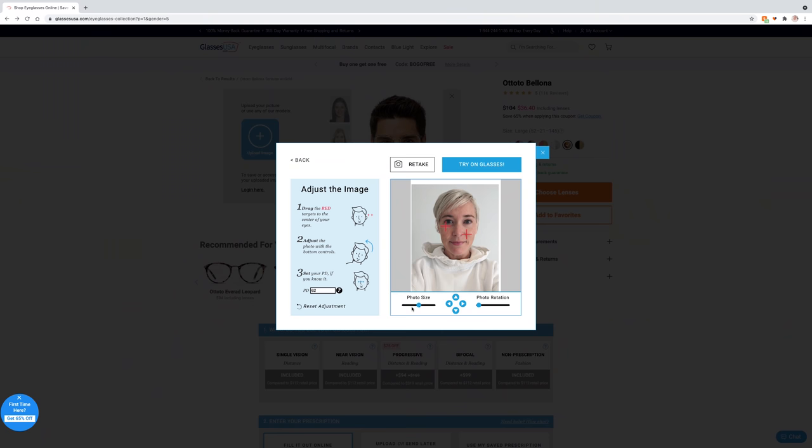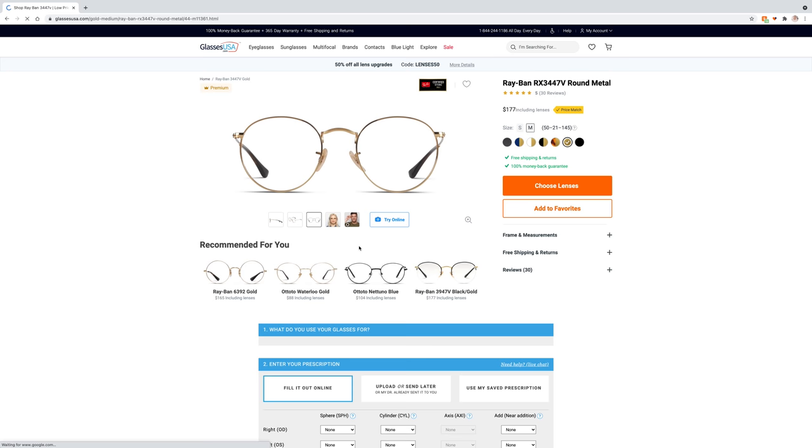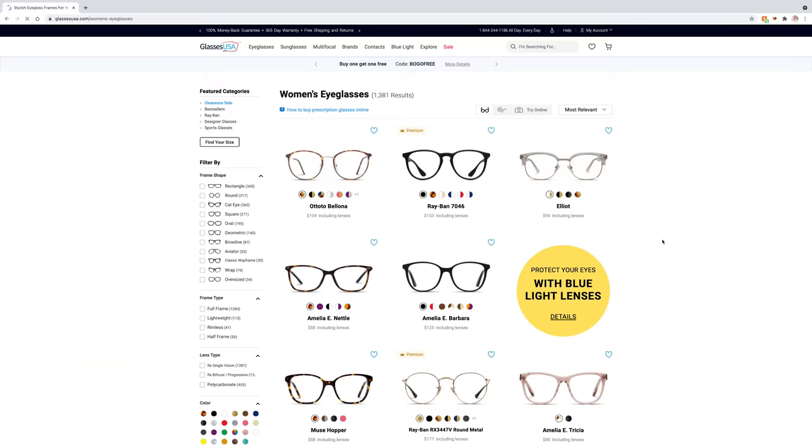I find glasses often look too big on me, so even if I love a style, using the virtual try-on tool allows me to see if they're a little too big for my face. That's really nice when you're shopping online — you can feel confident in your purchase. They also have a free prescription scanner app. If you don't know your prescription, you can use the free app to scan your glasses, it takes less than 10 minutes, and then you can start shopping.